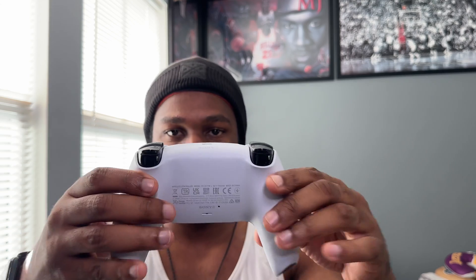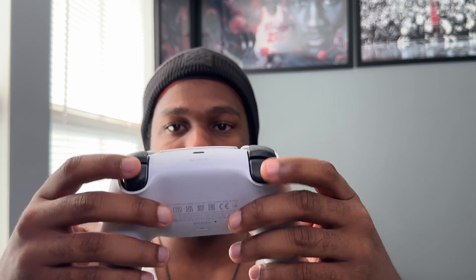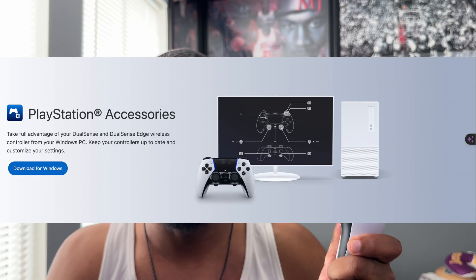With the PS5 DualSense Standard Controller — there are no back paddles, no trigger stops — it's the standard PS5 controller. With the new PlayStation Accessories app, Sony did give configurations to allow this to work on Windows PC. You're able to update the controller and play wireless or wired on your Windows PC. You don't have to use the Xbox layout configurator anymore.